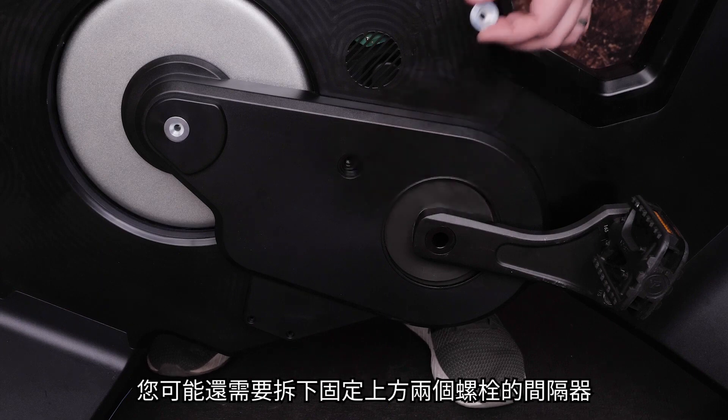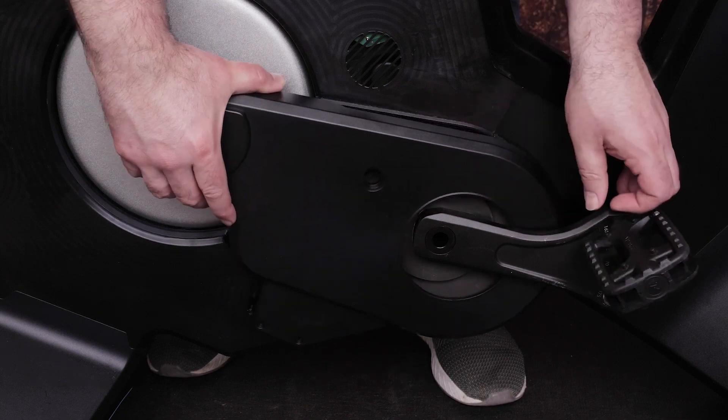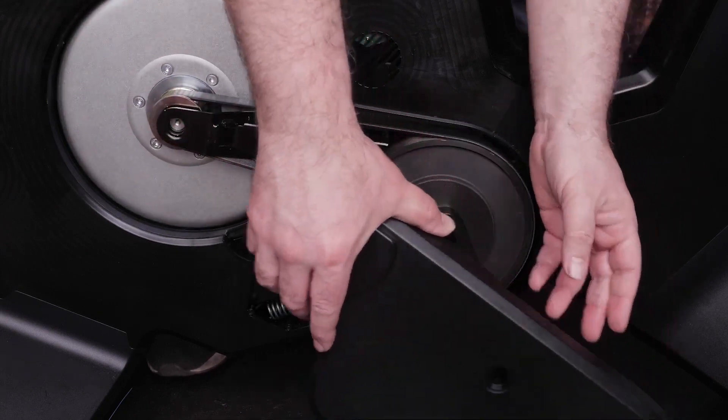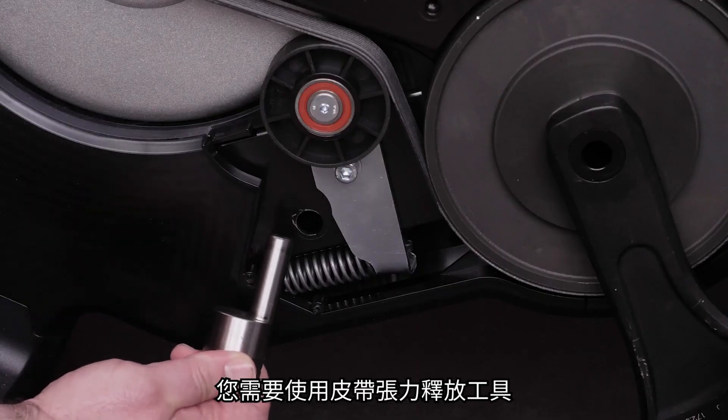You may also need to remove the spacers that hold the top two bolts. Next, remove the belt. For the belt, you will need to use the belt tension release tool.